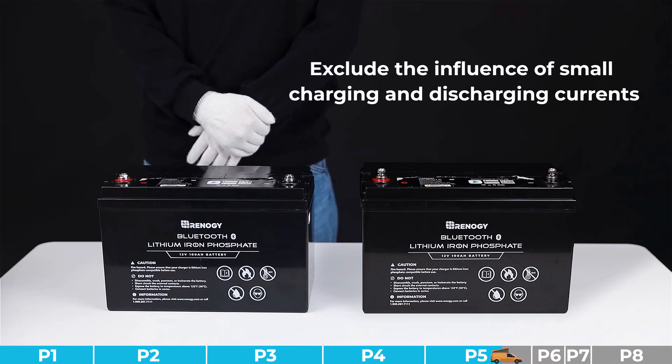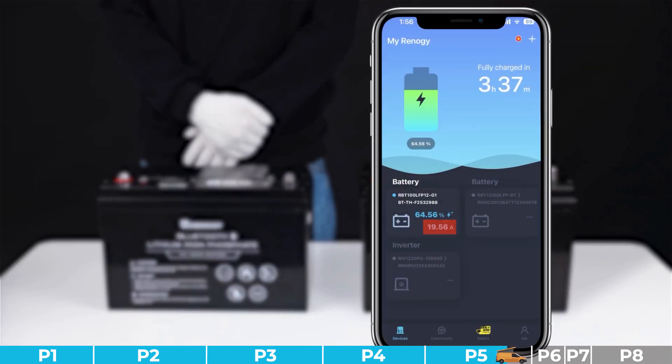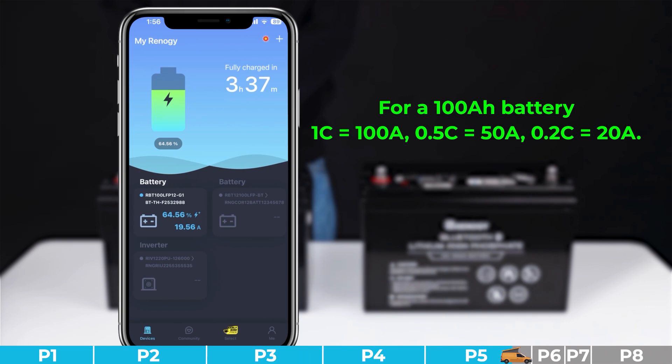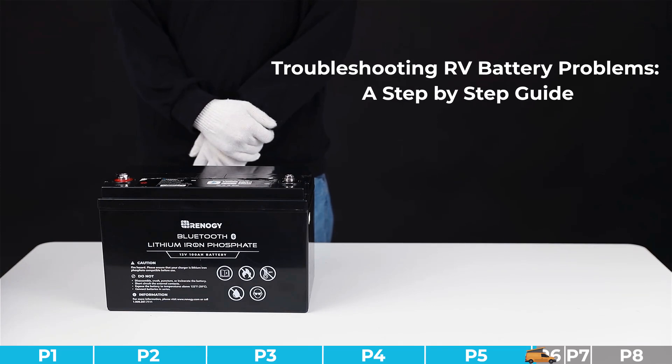Troubleshooting step number five: we need to exclude the influence of small charging and discharging current. Check the data on the DC Home app to determine if the charge or discharge current is less than 0.2C. For example, for a 100 amp battery, 1C refers to 100 amps, 0.5C refers to 50 amps, and 0.2C refers to 20 amps. If the current is below 0.2C, please increase the charging and discharging current to resolve the unbalanced charging issue.